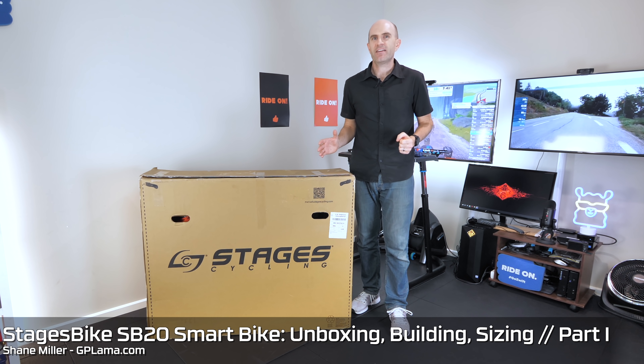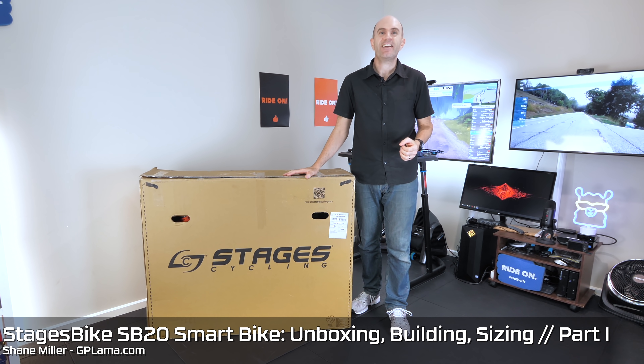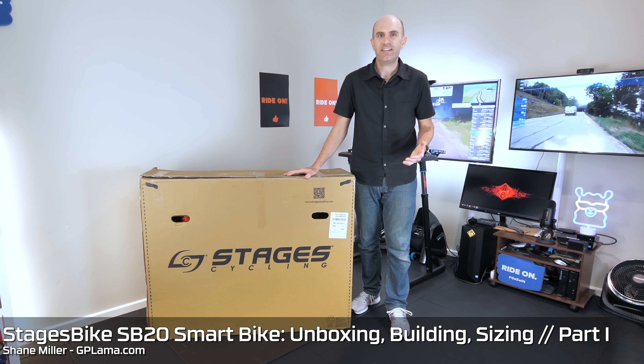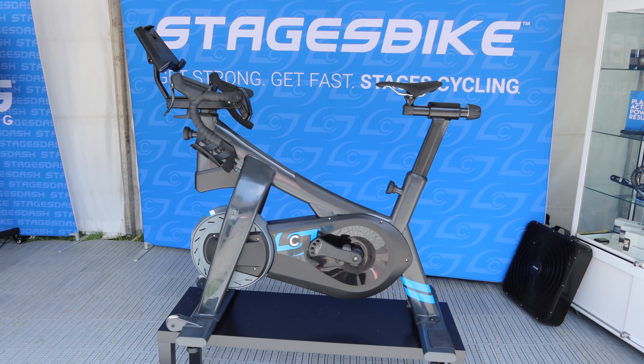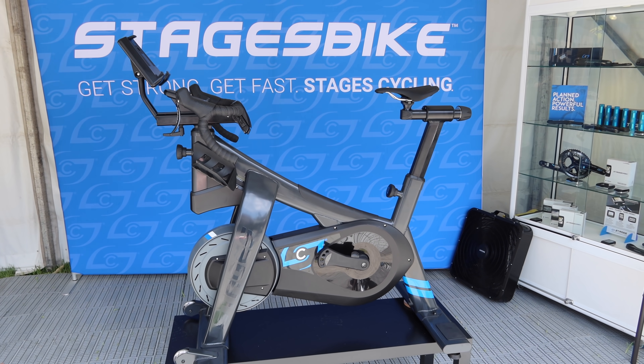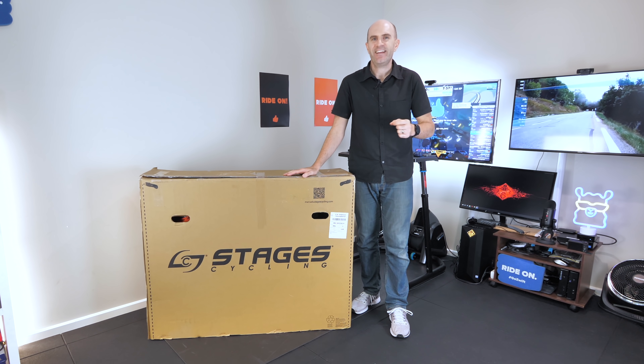The Stages Smart Bike, known as the SB20, is finally here in the Llama Lab. Today I get about unboxing, building it and setting it up for my size. I posted my initial thoughts of this bike from the Tour Down Under a few months ago and I'm really keen to see how it stacks up here in the Llama Lab test.